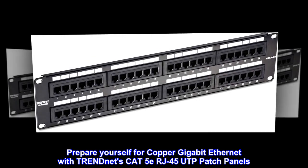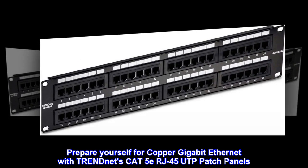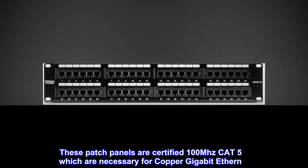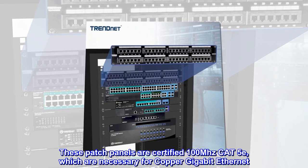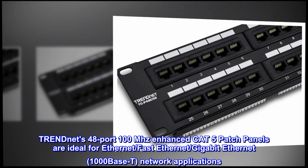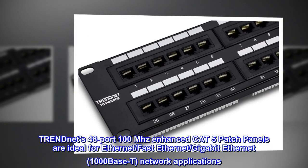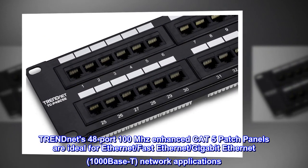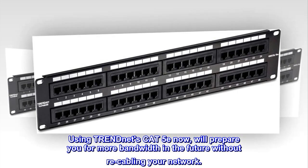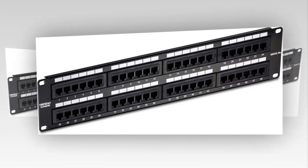Prepare yourself for copper Gigabit Ethernet with TRENDnet's Cat5e RJ45 UTP patch panels. These patch panels are certified 100 megahertz Cat5e, necessary for copper Gigabit Ethernet. TRENDnet's 48-port 100 megahertz enhanced Cat5e patch panels are ideal for Ethernet, Fast Ethernet, Gigabit Ethernet, and 1000BASE-T network applications. Using TRENDnet's Cat5e now will prepare you for more bandwidth in the future without re-cabling your network.